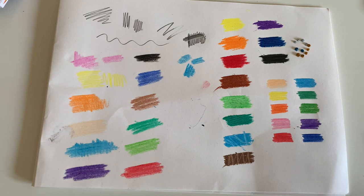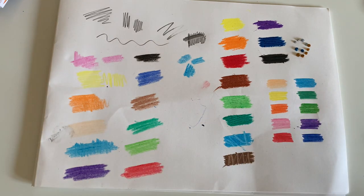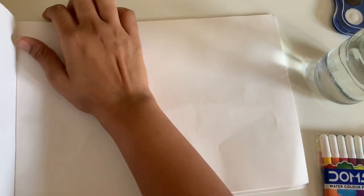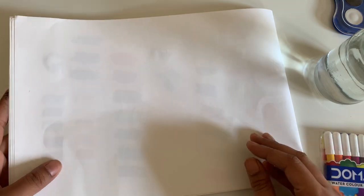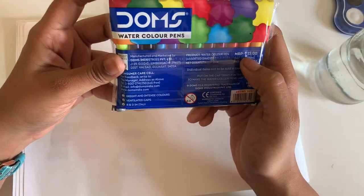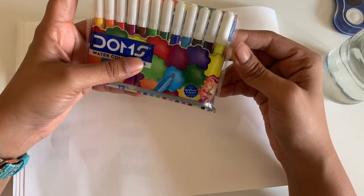So far we've tried out the pencil, eraser, sharpener, wax crayons, oil pastels, colour pencils, and glitter sticks. Moving on now to the watercolour pens. These will individually cost you 15 rupees, which is very low for watercolour pens. Let's unbox and try them. They have an interesting fluorescent colour — so tiny, cute, and small. I'll create the swatches first and then we'll take the brush from the watercolour cake set to test the watercolour part.